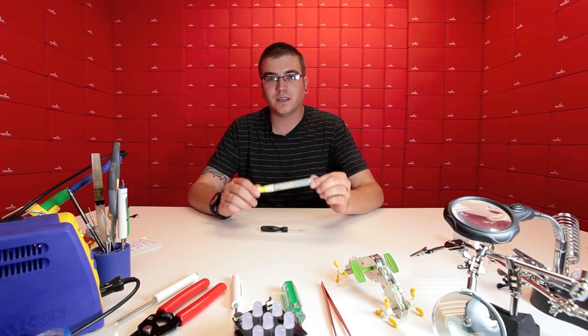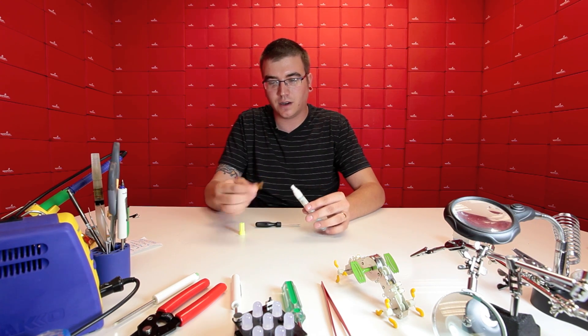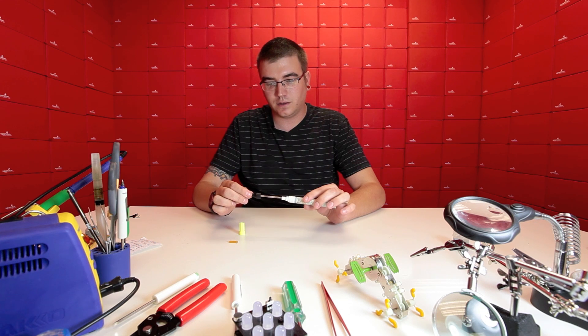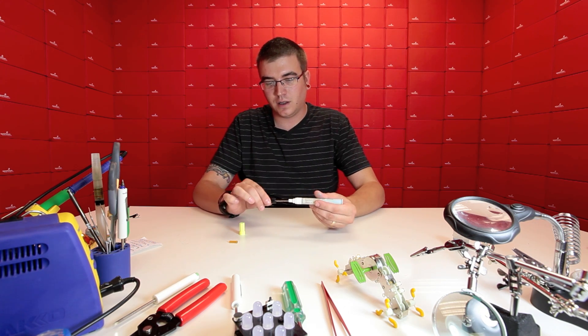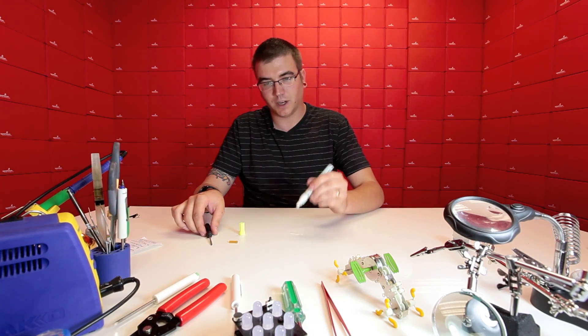The main thing we're going to need here is just your standard flux. This is something I pulled off my desk. We're going to pull this out, stick the screwdriver in, give it a few pokes while it's upright — and you can see it's dripping all over my table.